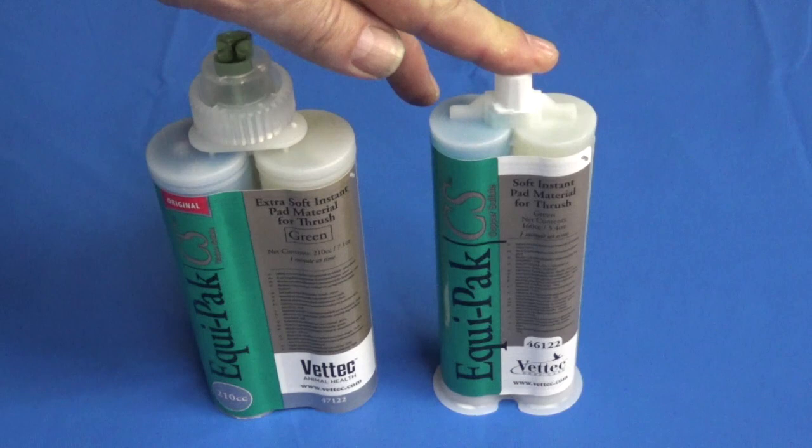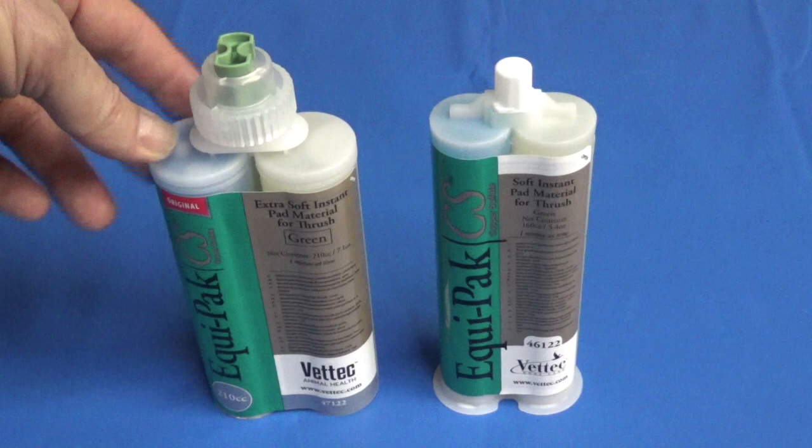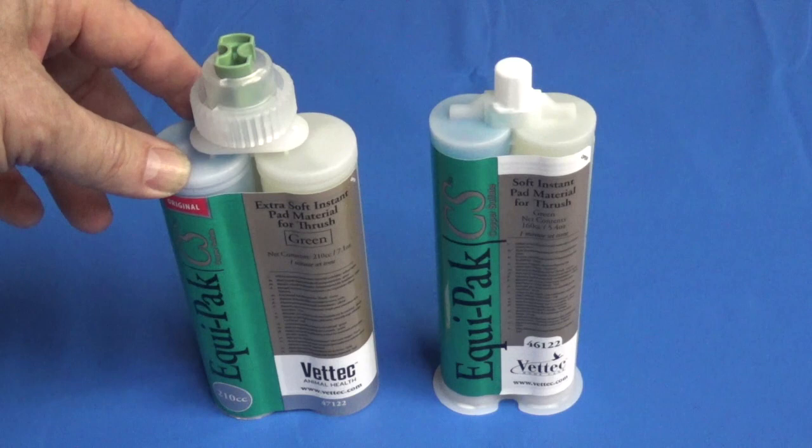Today we're talking about the difference between the old Vettek cartridge, the 160cc, and the new 210cc cartridge. There are some very significant differences between these, aside from there being 30% more material in the new one. So we're going to look at those one by one.